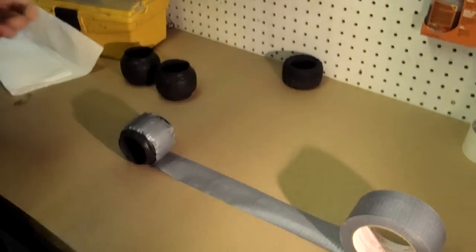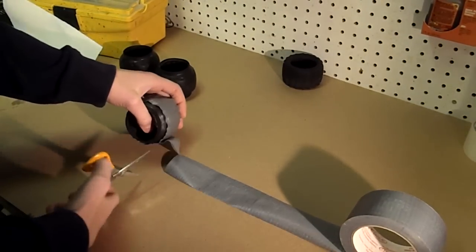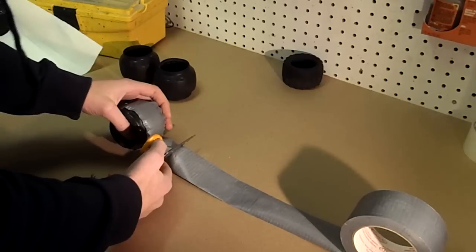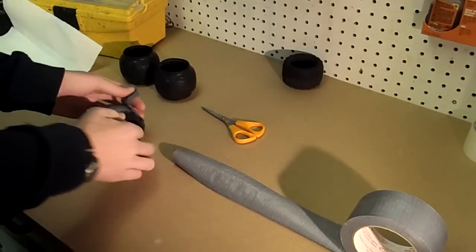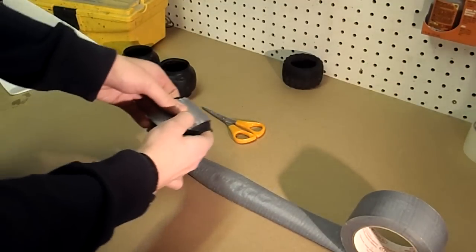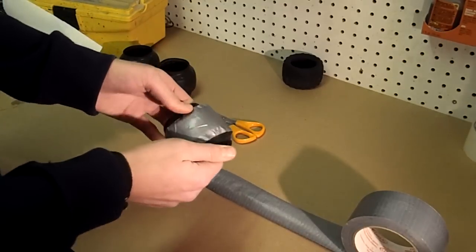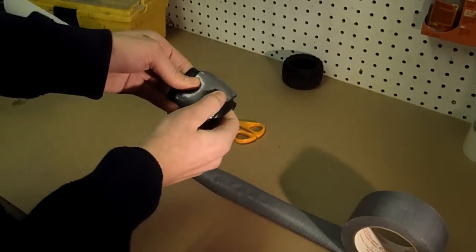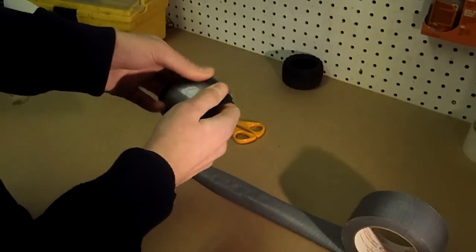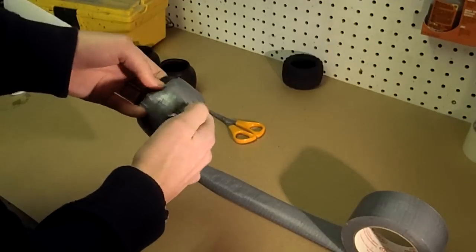Alright, I'm going to grab my scissors here and we're just going to stick it down. We're going to go around the tire sticking down the edges, just like this, because we want it all to be in contact with the tire.